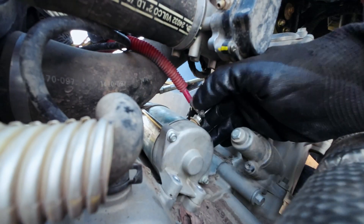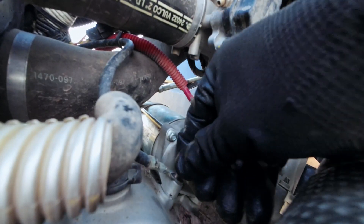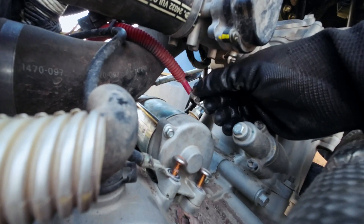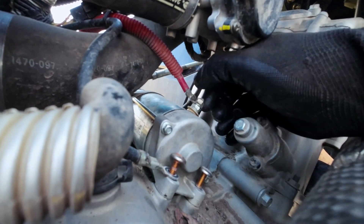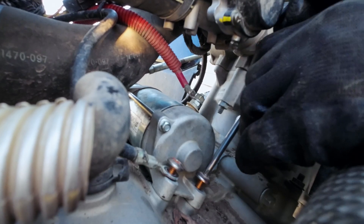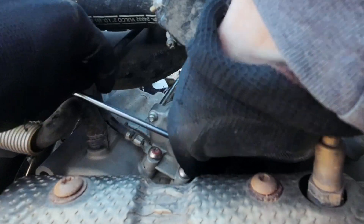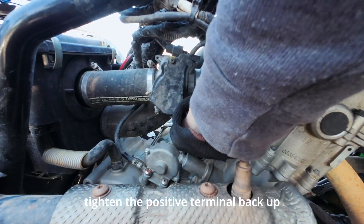Just push it straight in — there you go, slid right in there. Stick your ground back on there, and then you can get your positive terminal on the top. Tighten those bolts back up, and tighten your positive terminal back up.